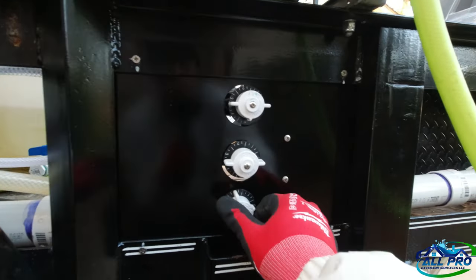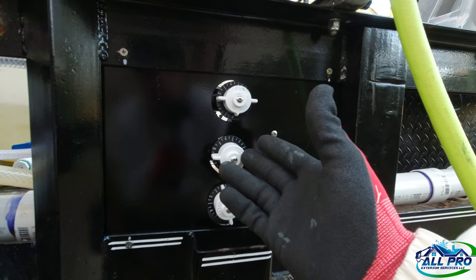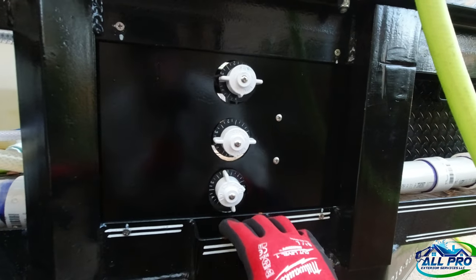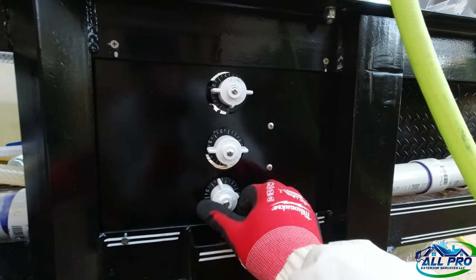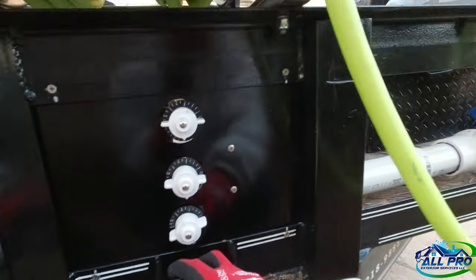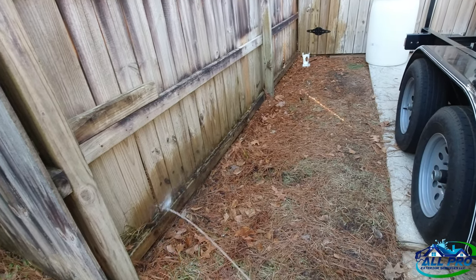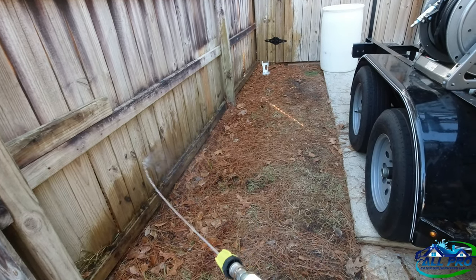Soap's all the way on, water's all the way on. The bleach knobs go one through five, so if you're using 10% bleach, setting one gives you 1%, two gives 2%, and so on — it gets diluted with water. Five is 5% for a roof. If you're using 12.5%, setting 1.2 is not bad. Let's crack the SH open to two and spray it on this dirty fence to see if we can pull some soap.